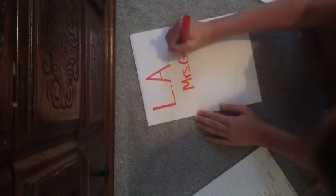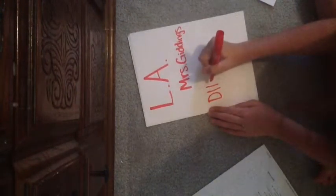Next, for your teacher — my Language Arts teacher's last name is Gething, so I'm going to write that. I'm also going to write the room number: 3-1-1-5. And that's it for the basic info!